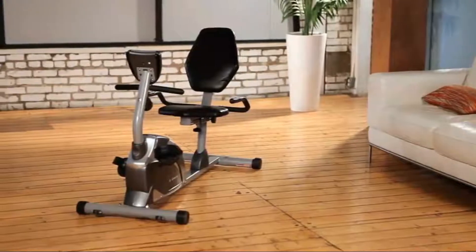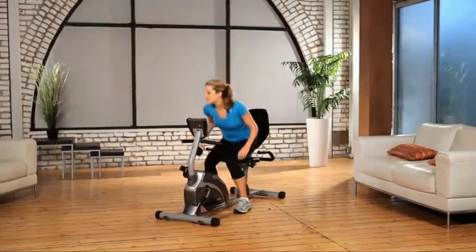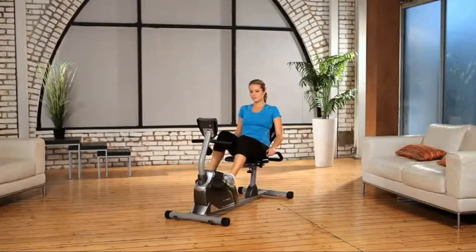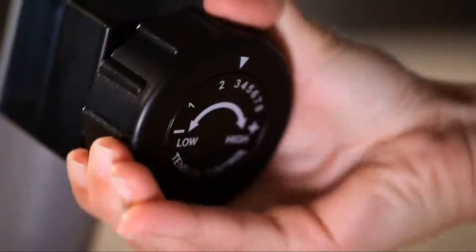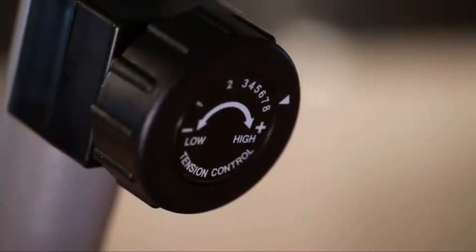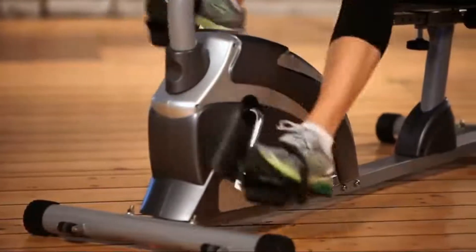As you can see, the step-through design from Exerpeutic makes it very easy to get on and off the bike, giving you a more effective and efficient workout. Its eight-level magnetic tension control system allows you to adjust the tension level for an easier or more difficult exercise routine.